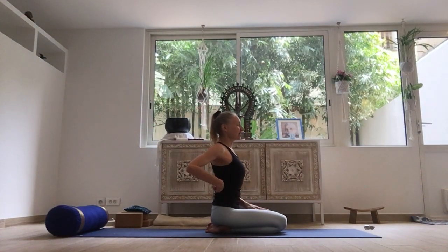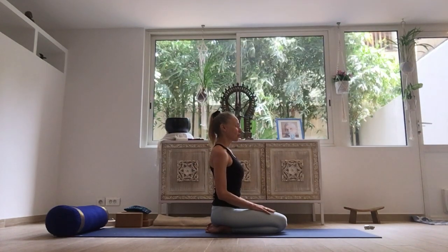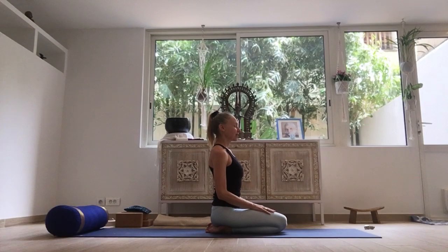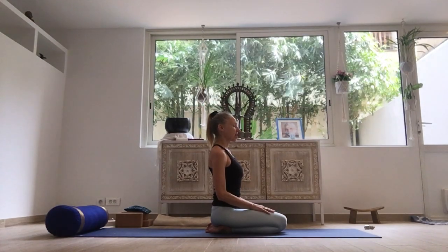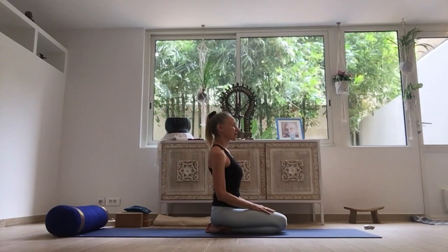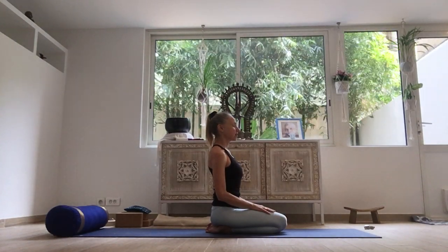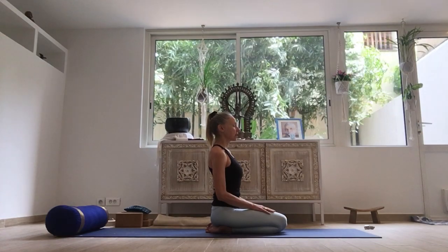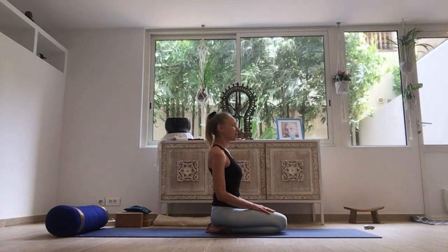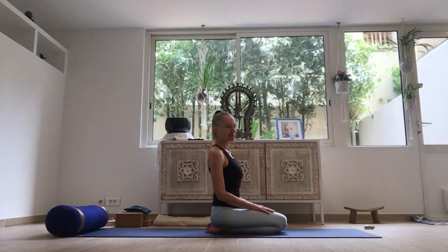Bring the hands on the legs. Try to elongate the spine. Relax the shoulders. Relax the jaw. Relaxing all the facial muscles. Bringing yourself inwards. Engaging Mula Bandha and Uddiyana Bandha, and then starting the soft sound of Ujjayi breath.